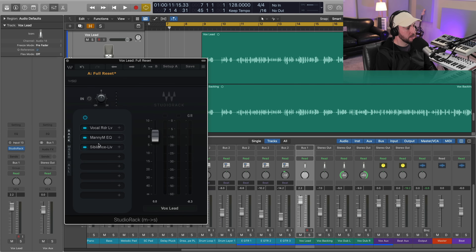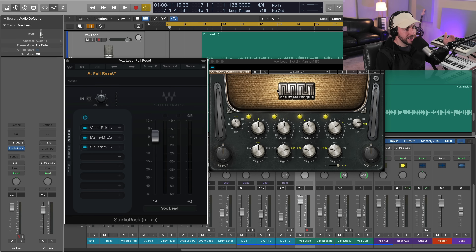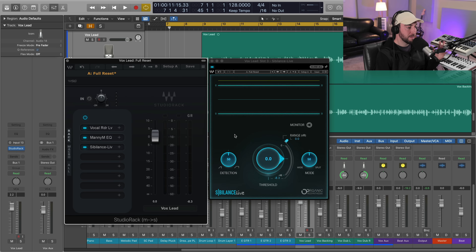Let's deal with some of that harshness and sibilance. We're going to use the live version of Sibilance, which also works in real time like Vocal Rider — no latency, so you can perform with this. If you want to talk about one of the most helpful but also slept-on effects for having vocals sit with the beat properly, it's a de-esser. I can't tell you how many times I hear both amateur mixes and popular songs where they're aggressively boosting the high end but not properly de-essing.